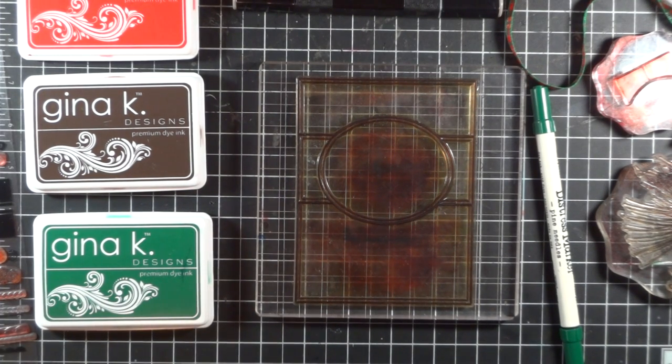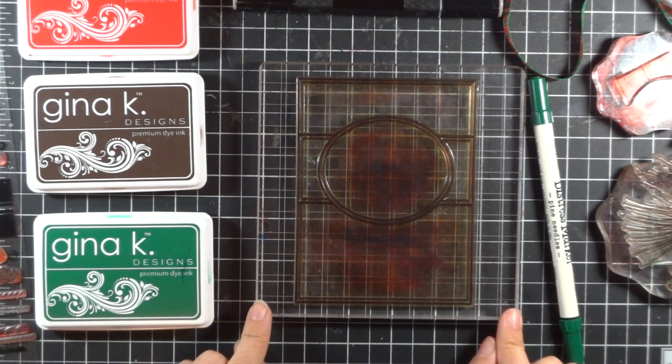Hi, Melanie Menchinger here, Illustrator for Gina K Designs. Today I'm going to be sharing a new project with my Fabulous Frame stamp set.